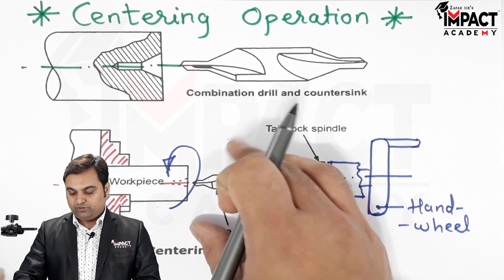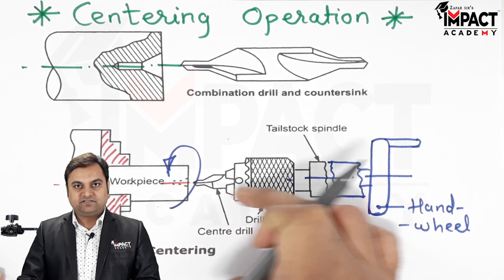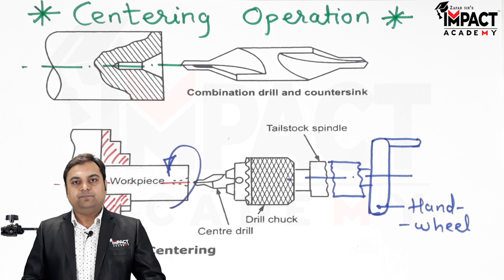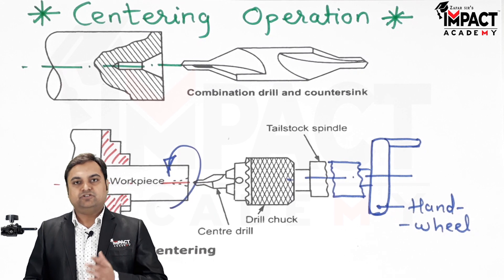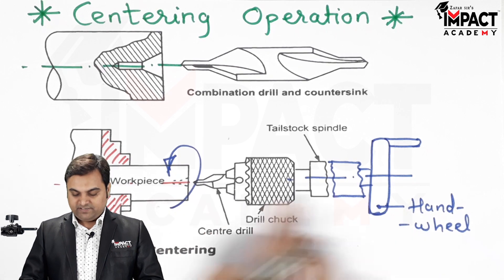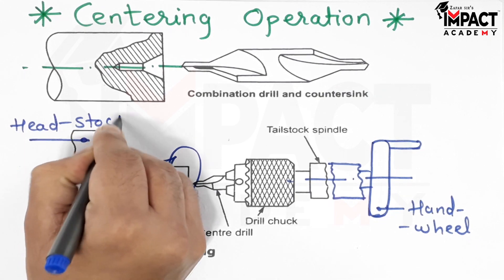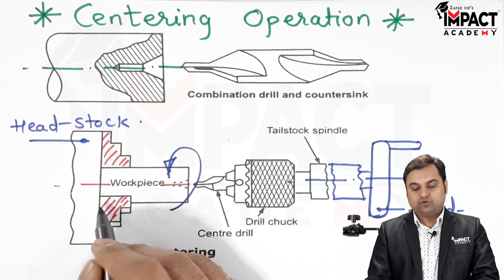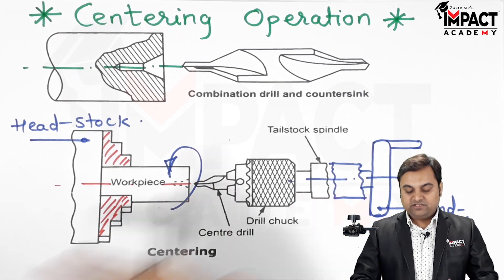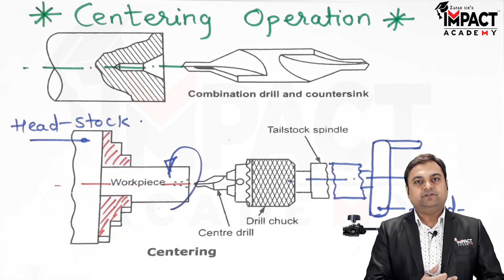The conical hole can also be used as support. After the centering operation, the center drill is removed and the dead center is attached in the tailstock to support the workpiece. For operations like knurling or threading, support is required from both sides — one end is attached in the headstock and the other end is supported by the dead center of the tailstock — allowing machining to be performed in a balanced manner.